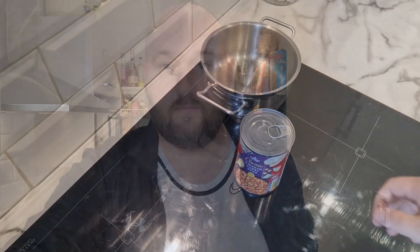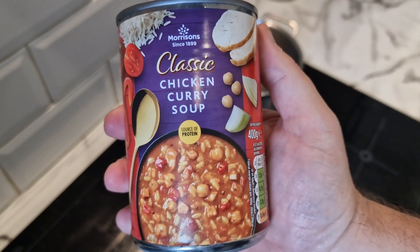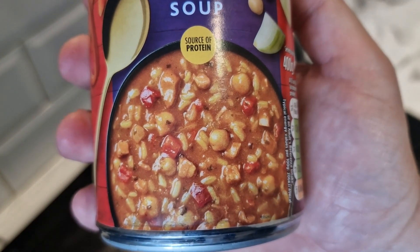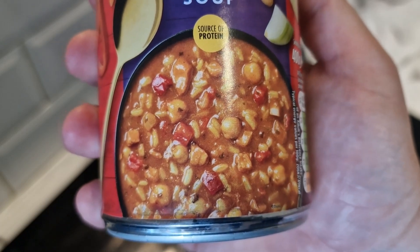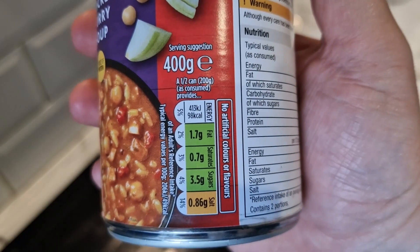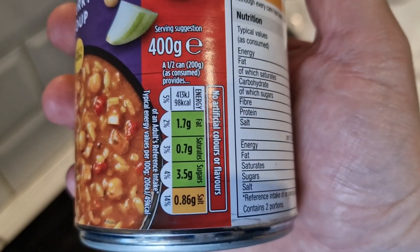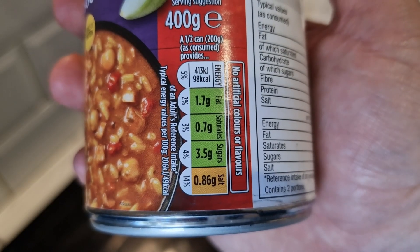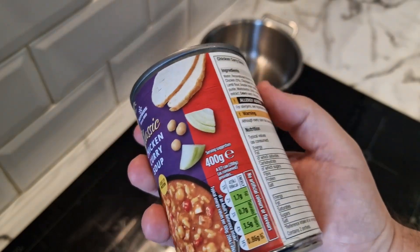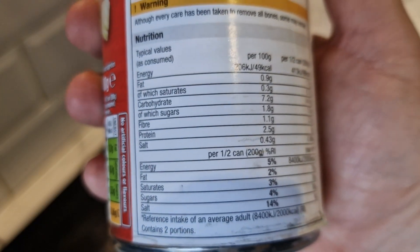I know you can microwave these but I always think they're better done on the hob, so that's what we're going to do. Here it is — Morrison's classic chicken curry soup, source of protein. It looks like there's chickpeas, chicken, tomatoes, and rice in there. 400 grams in this tin, and that is half a can worth of your traffic light system. It's quite good for you bar the salt — 98 calories for half a can, so that's under 200 calories for the full can. Not bad.